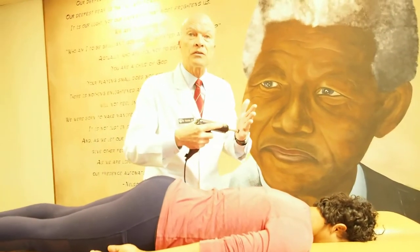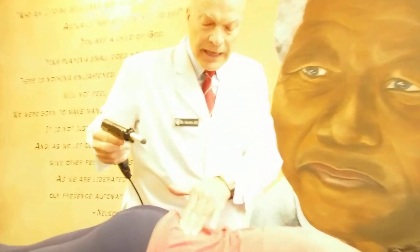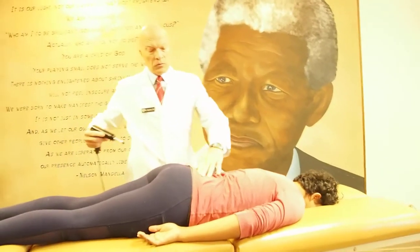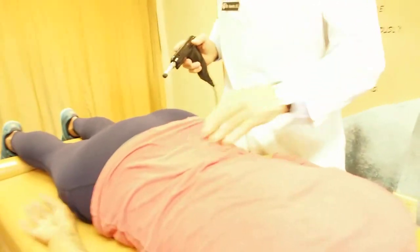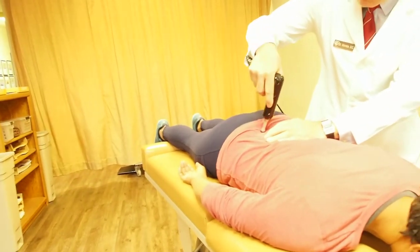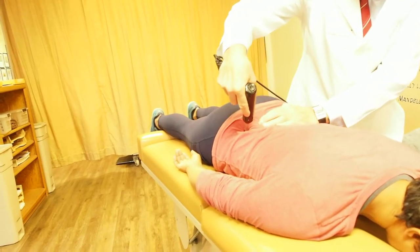We use a handheld instrument called the impulse device. I'm going to check her sacroiliac joints, because when we start forward running, leaping, and moving, we use the pelvic area. Is this tender? This can go out of alignment — if you look carefully, one side is more pronounced; her pelvis is torqued.